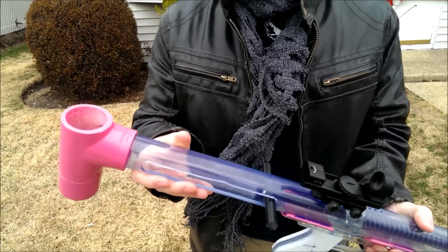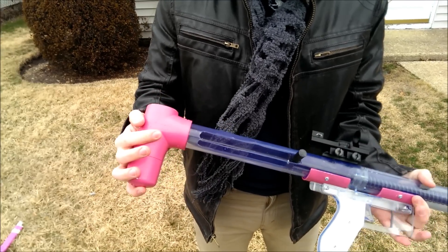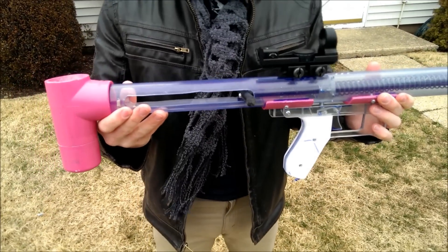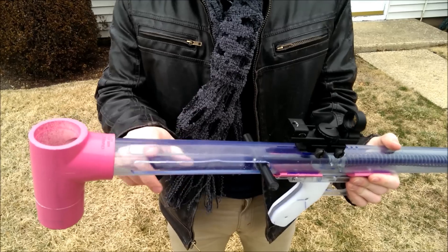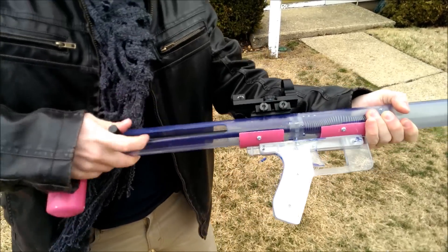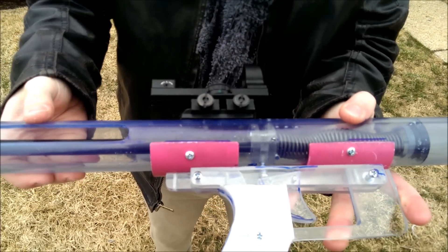Here's the basic overview of my rainbow blaster, going from front to back. We have this stock here, which I made out of PVC furniture parts — I made it pink because it's obviously not a weapon. I made these slots here without the use of a Dremel or a mill; I just used a drill and some sandpaper to get it flat. Completely handmade, all of this. Same thing with the catch here — no drill or hole saws were used.